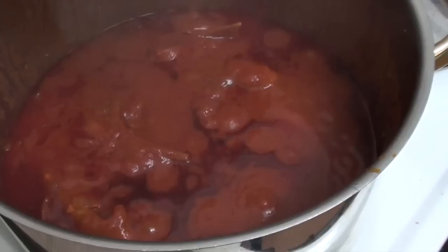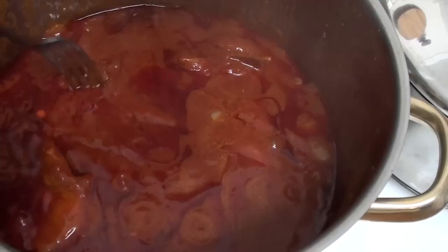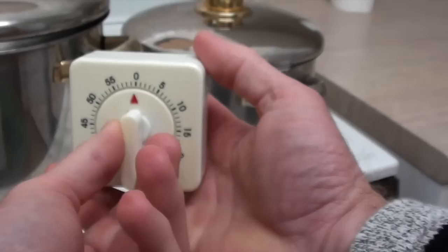Alrighty, my timer's just gone off, so let's just take a look at this. Oh, that looks absolutely amazing. Look at that fat just sitting on top there - i.e. flavour. But you know what, I might as well go the full one and a half hours, I reckon. So back on with the lid, and I'm going another half an hour.